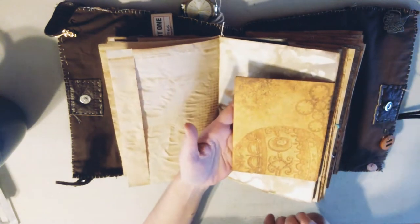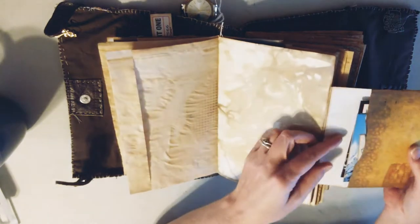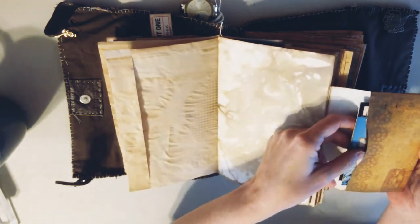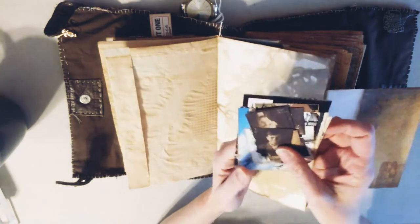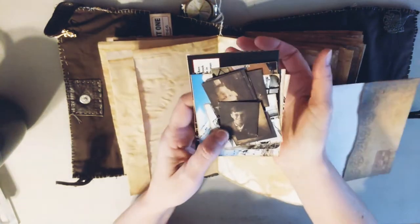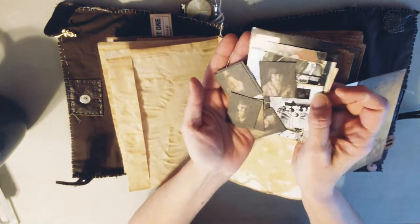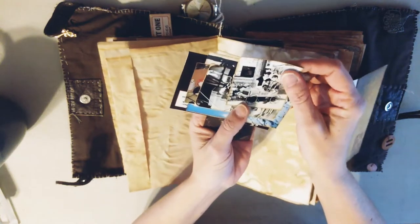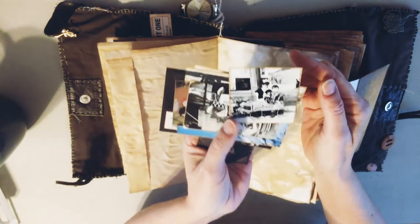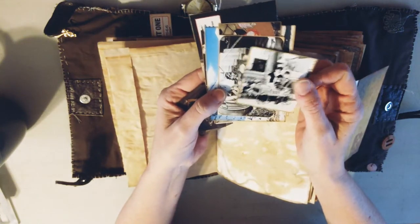This here is also from the kit - it's an envelope. I cut the sides off so it would lay flat and I could fit more in here. These are all of the photos that she has wanted to keep. These are the Tim Holtz old people photos, and then these here are from the book that my brother gave me. There are just two kids playing in an old car.